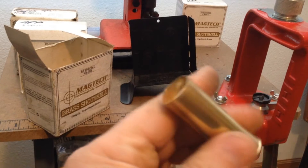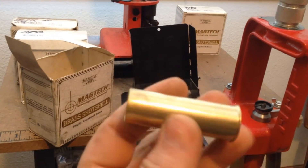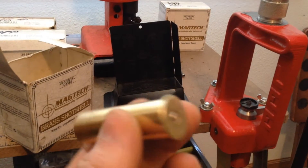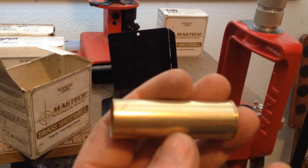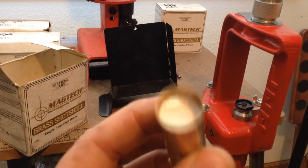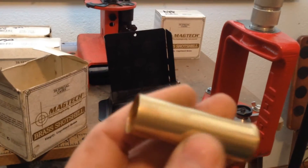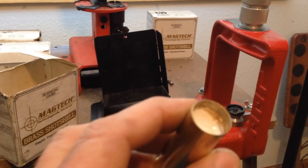They are loaded up right now with 70 grains of APP and an ounce and an eighth of number eight shot. There's a three-quarter inch fiber wad, a nitro card, the shot, and the overshot card, then glued in with Duco glue.